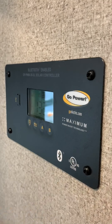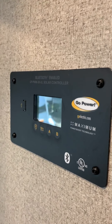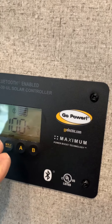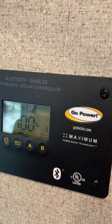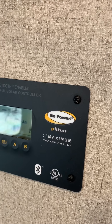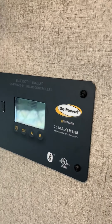Right below this is your GoPro control module for the solar panel. When the battery is fully charged, it'll show. Right now you're getting 4.5 amps off the sun — it's at 100% of capacity. You get 260 amp hours, and 3.1 volts — that's when you're fully charged.